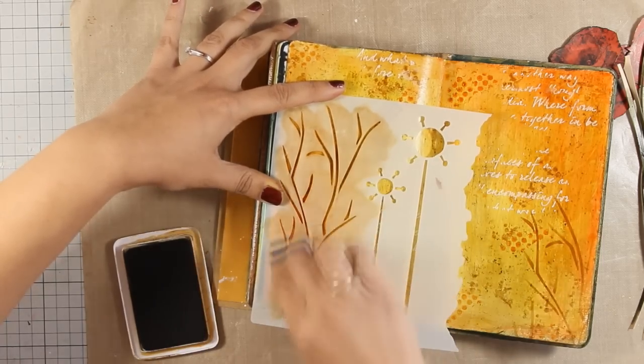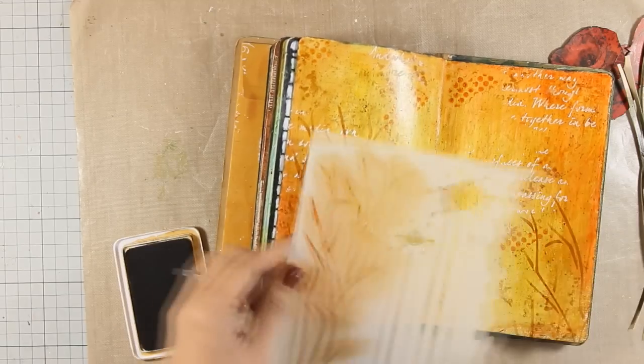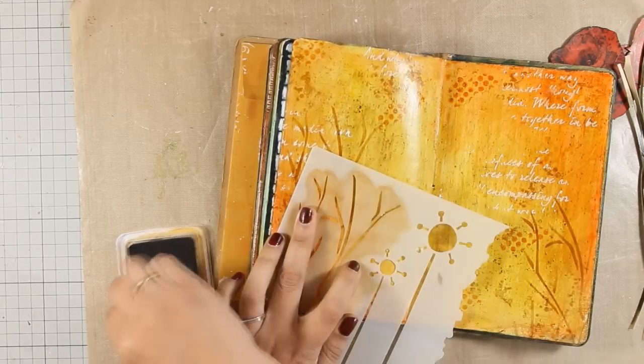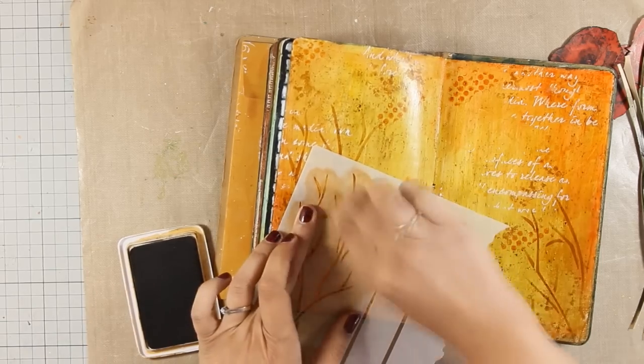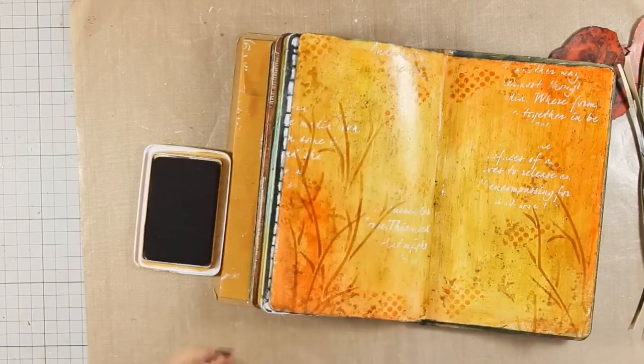You will see how I am going to use this edge to create a really great effect and make a border for my layout. Once I was happy with the stenciling and how the background looked, it was time to go ahead and stick everything down. To stick the poppies and the stems on my art journal I am going to use my matte medium.